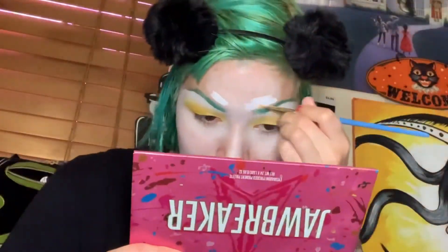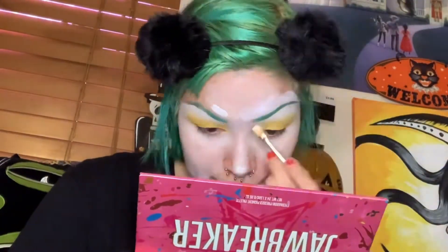This is the Wet and Wild paint pot in the color white and I'm gonna use it to make myself clown white. Even though it's not Ben Nye, it's affordable — it's three dollars, it used to cost a dollar. I'm gonna use this brush to cover my face with it.